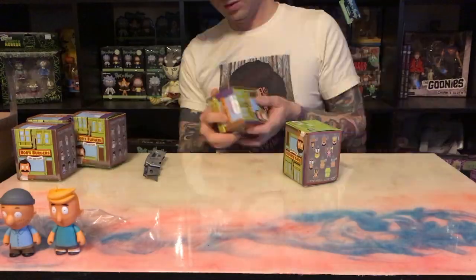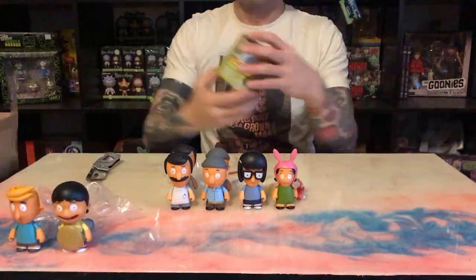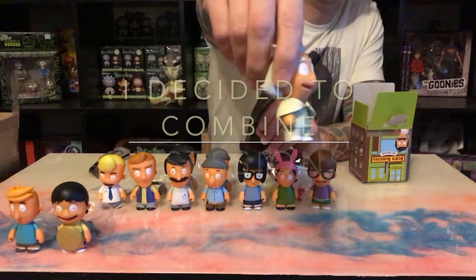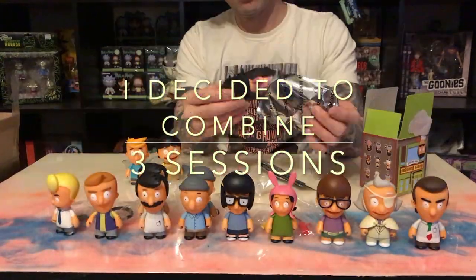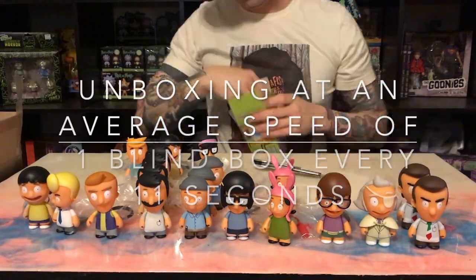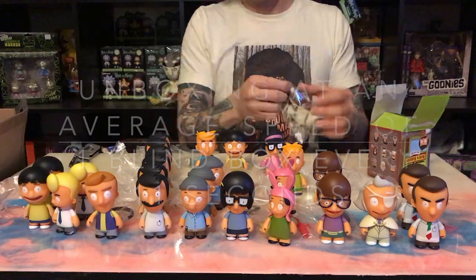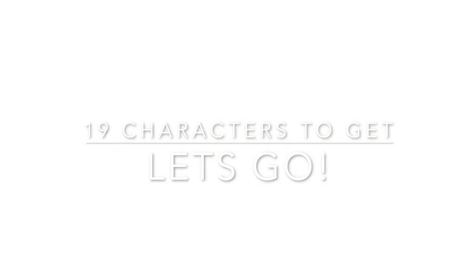What's up everybody, it's Claptrap back with another unboxing video. We're unboxing Kidrobot Bob's Burgers Series 1 today. We're gonna be unboxing blind boxes until we get the full set, so however many that takes we'll find out. We'll try to make it real quick, here we go.